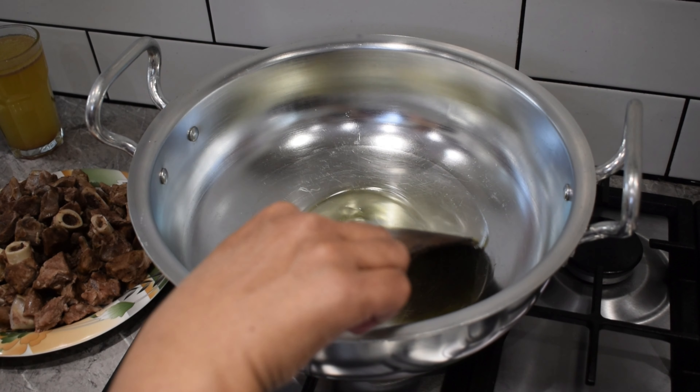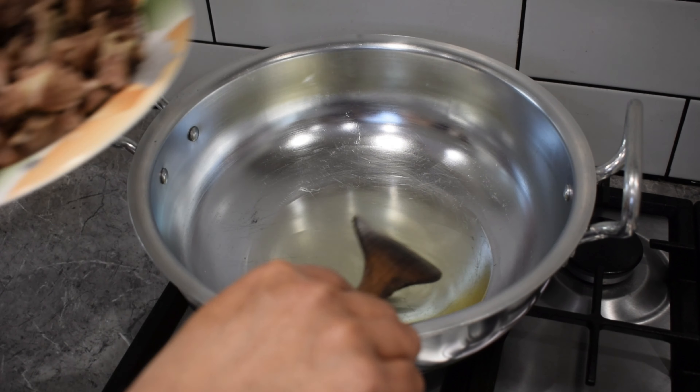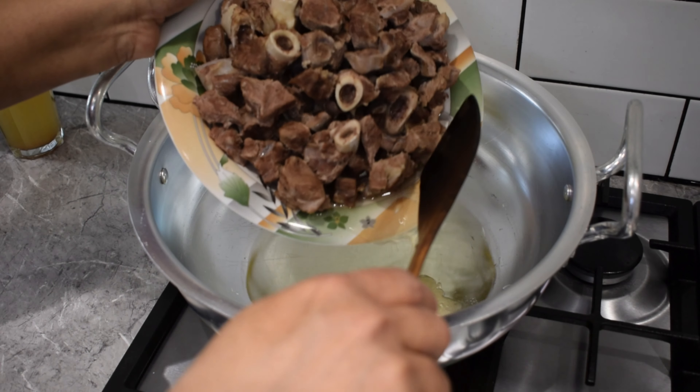We have added 1 cup of salt, and we will add more salt as needed. We will use hot spices with salt, and finally we will add a little more salt.